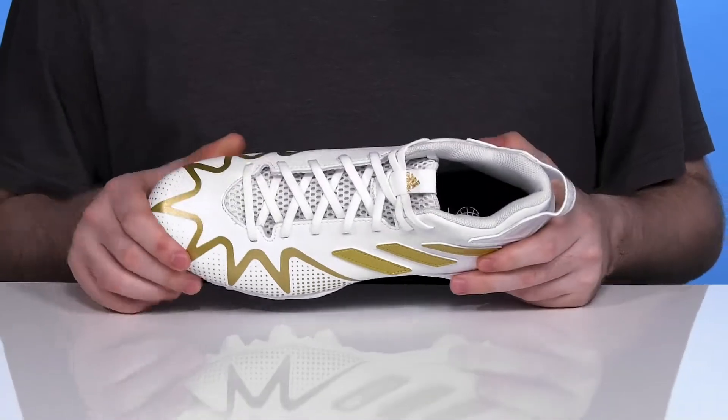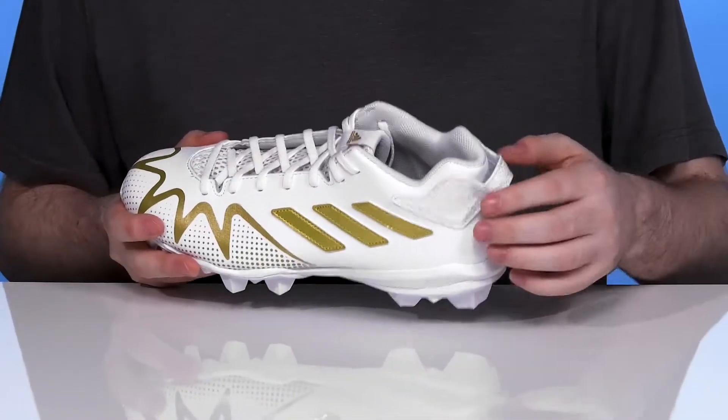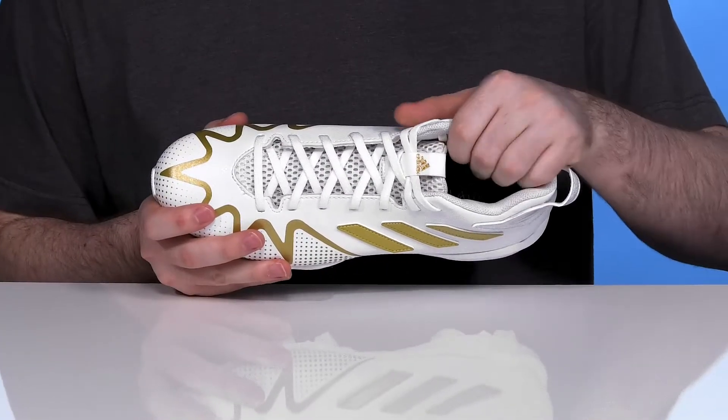It's pretty trendy with an open mesh tongue that stays very breathable. The easy lace-up is going to keep it secure, and it has a very reliable loop on the heel so you can slip this on pretty quickly and keep it secure with lots of padding on the inside.